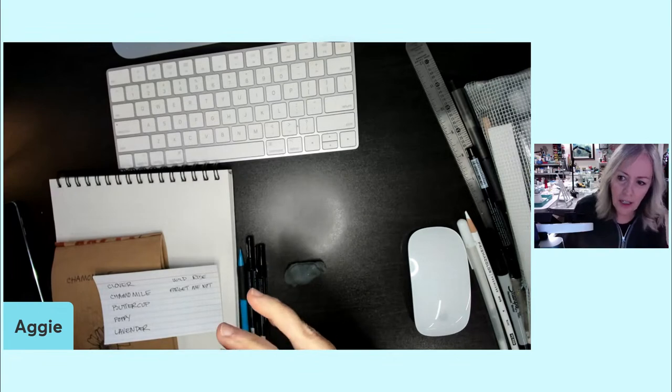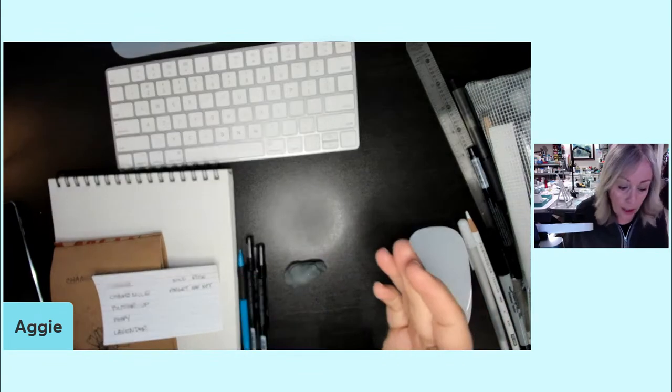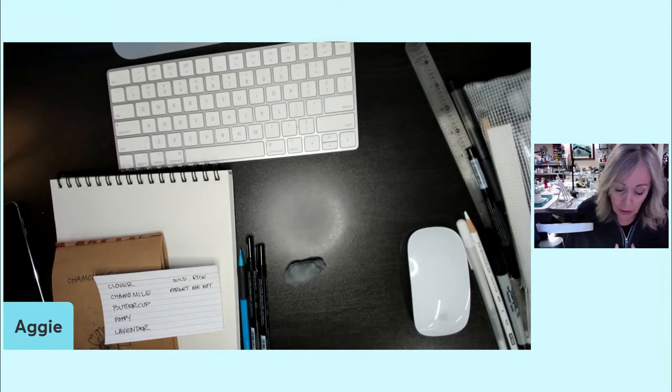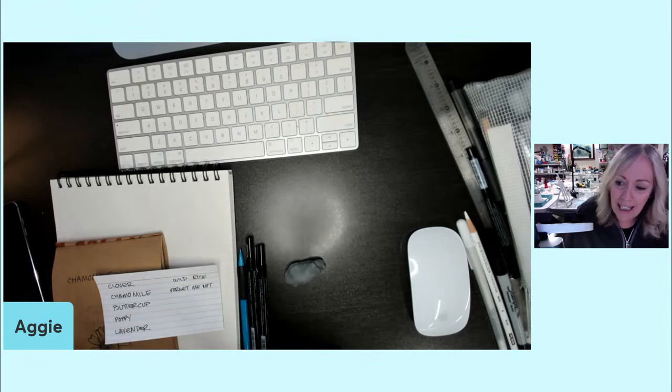I'm in my studio at home. My husband just got up and he's working today. You might hear some sounds in the background. I've got a big 85-pound doodle upstairs. You might hear that — please forgive me.